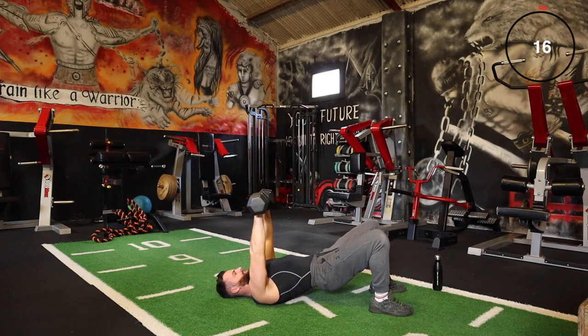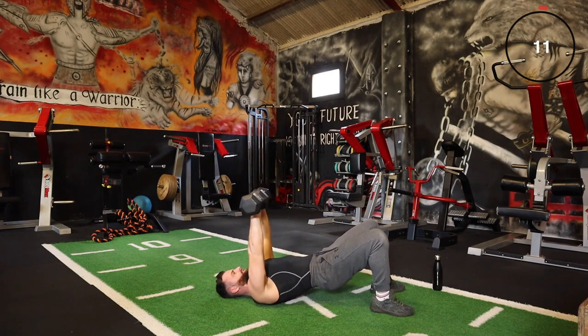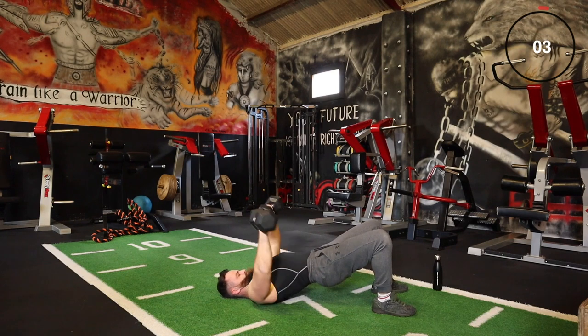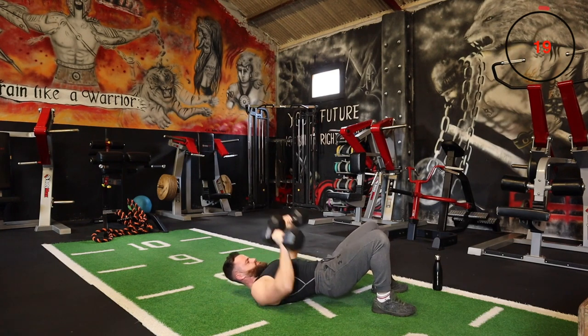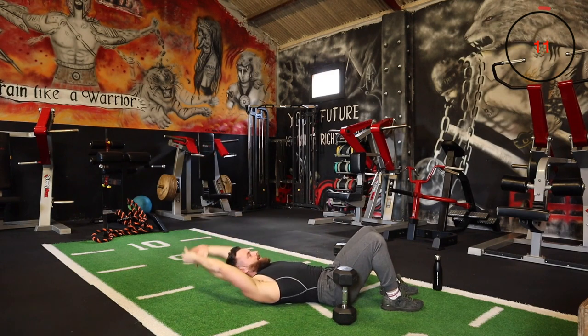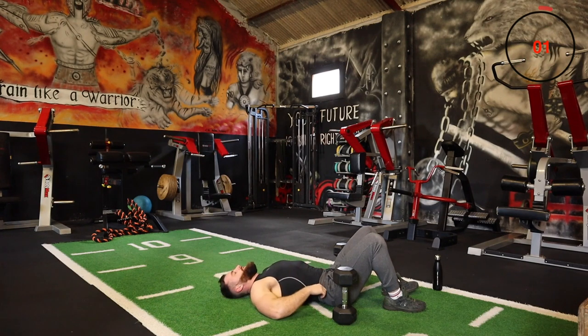This is normally a very light weight for me to press with, but with the rotation, with the hips up, and with the intensity, I'm overloading the body and pushing myself. Good — one more set and we're moving on to our pullovers. The pullover covers the back with the dumbbell — back up and over, whatever you're using.